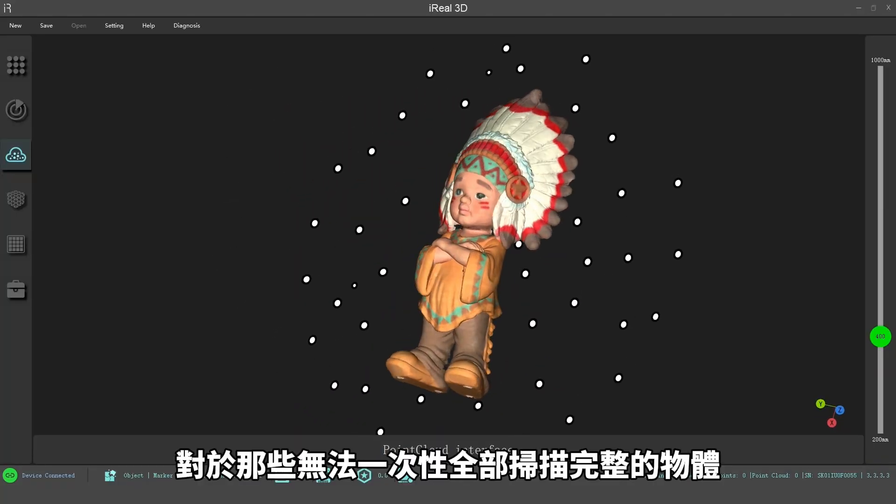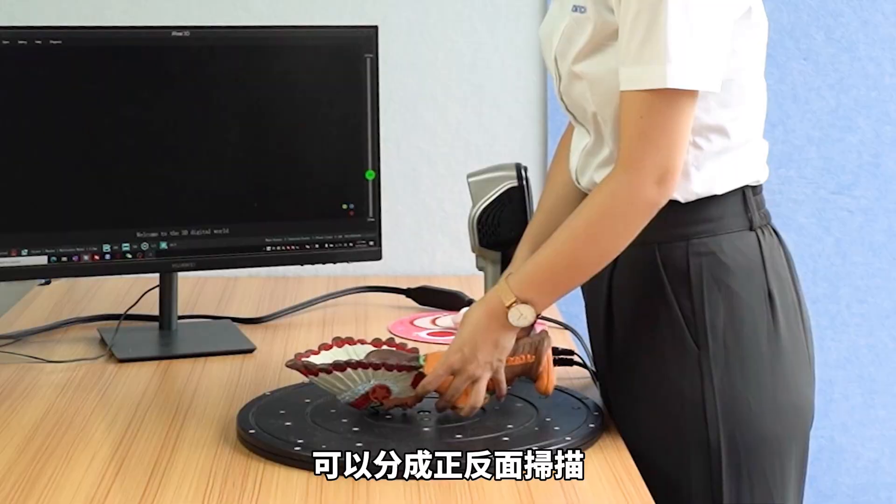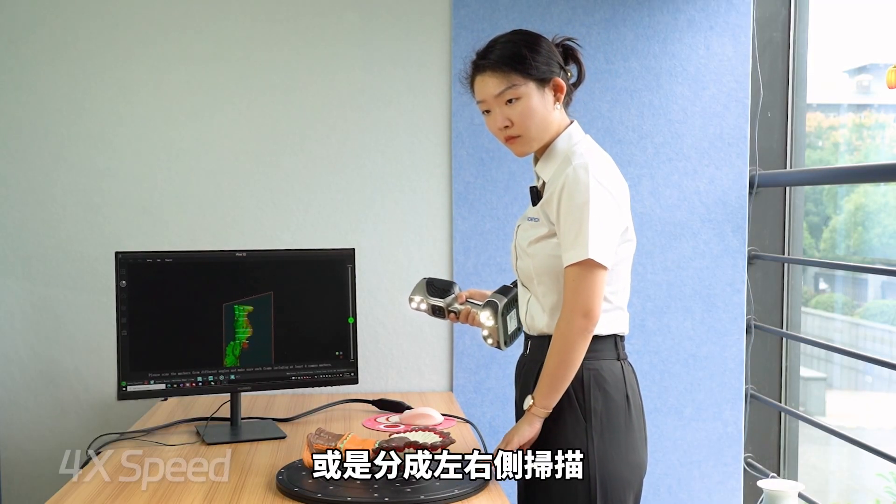For objects that cannot be scanned in one pass, you can scan it twice — sometimes it's the front and back sides, sometimes it's left and right. It depends on the object.